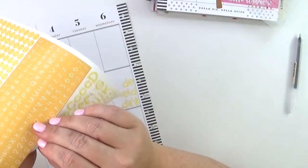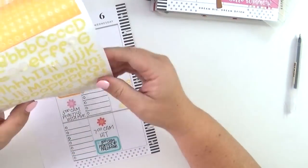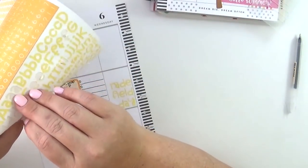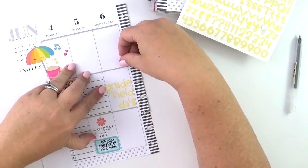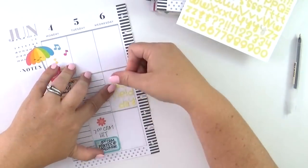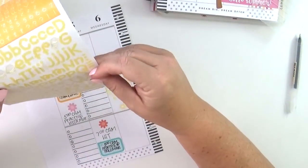I really wanted to highlight field day in my planner because it's an important detail to remember. Also, I needed to bring things in to contribute to the class, so I wanted to make sure that really stood out so I wouldn't forget. And this definitely stands out — I'm not gonna lie — and I love how it looks; it's so cute.